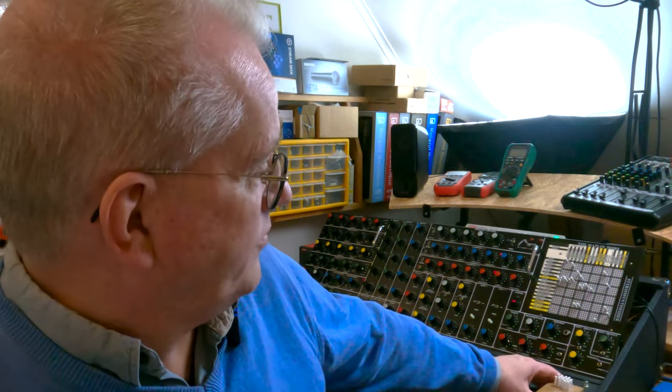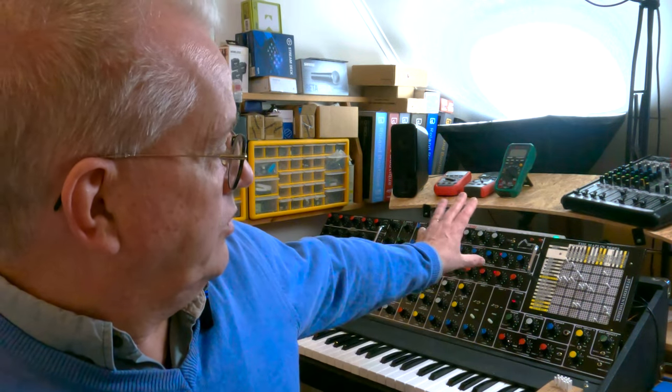I'll also cover the added CV ins and outs I've put into it, and some external equipment I sometimes use with the Maplin to give it extra features or different sounds. Of course I have a couple of sounds I'm going to play for you and explain how I made them.